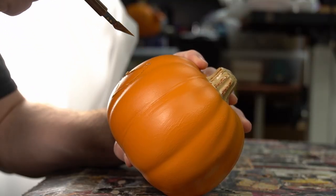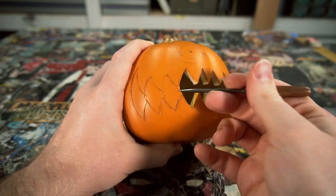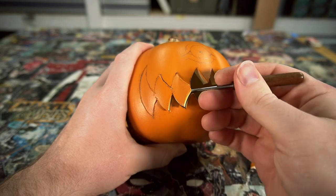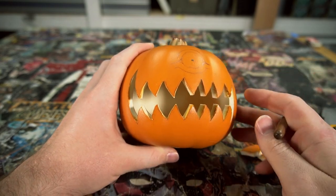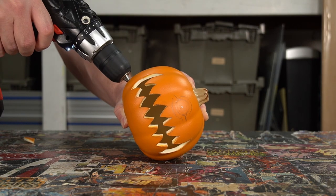With the design cut out, I can pop out all the pieces. Using a sixteenth inch drill bit, I drill holes for the wires that will support the tentacles.